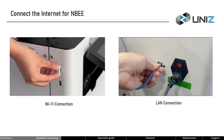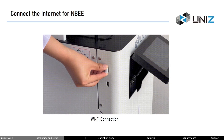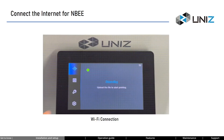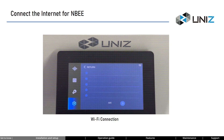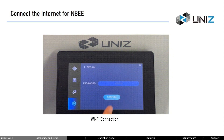Now let's connect the printer to the network. It can be done in two ways: Wi-Fi and Ethernet, but these two methods cannot be used simultaneously. If you need to connect via Wi-Fi, insert the Wi-Fi dongle into any available port on the left side of the printer. Then go to the settings interface, choose Wi-Fi, find your network, and input the password. When you see the IP address displayed below the input box, it means you're successfully connected.